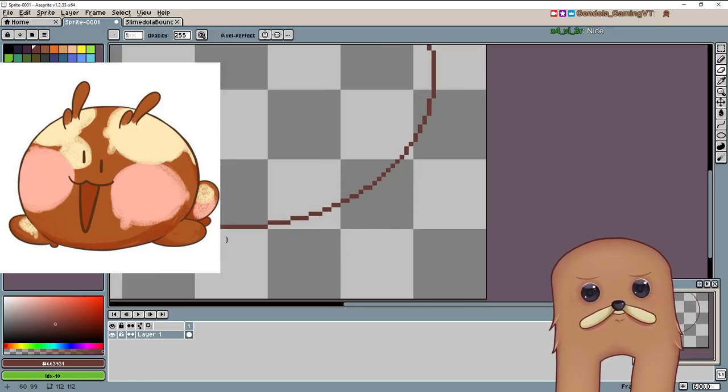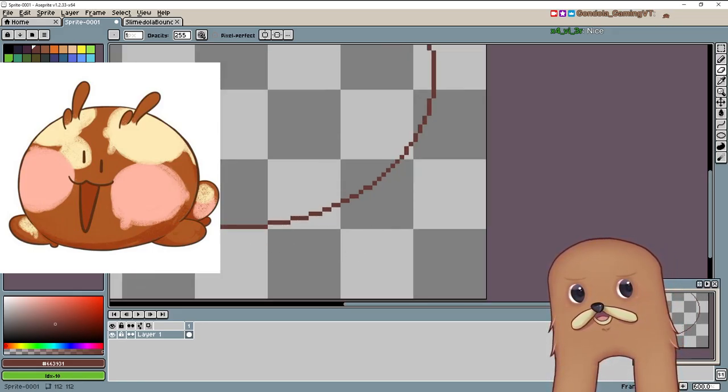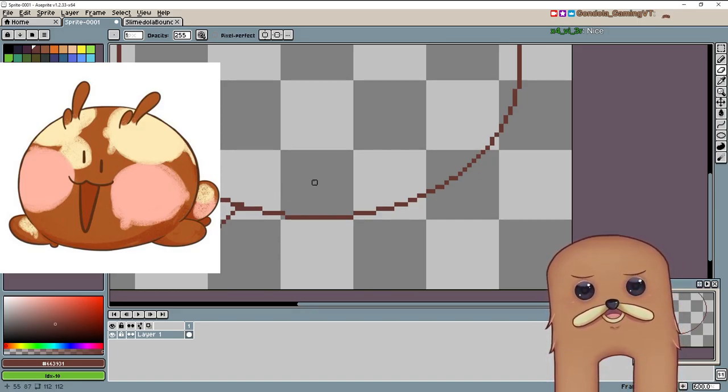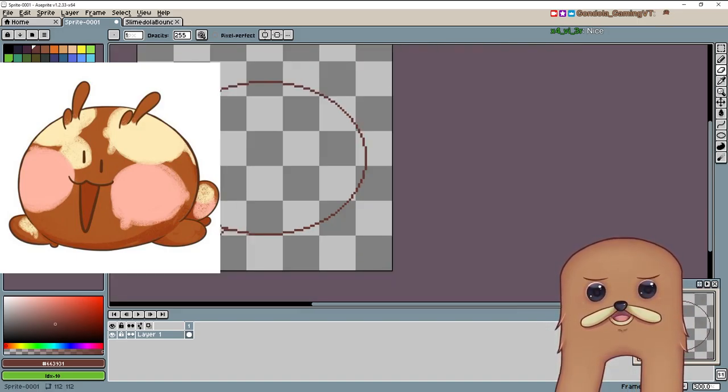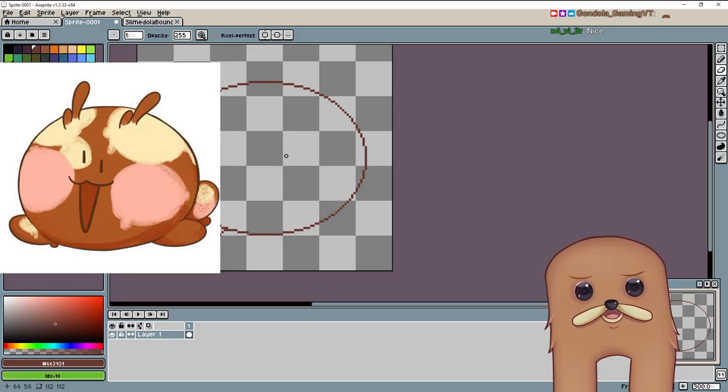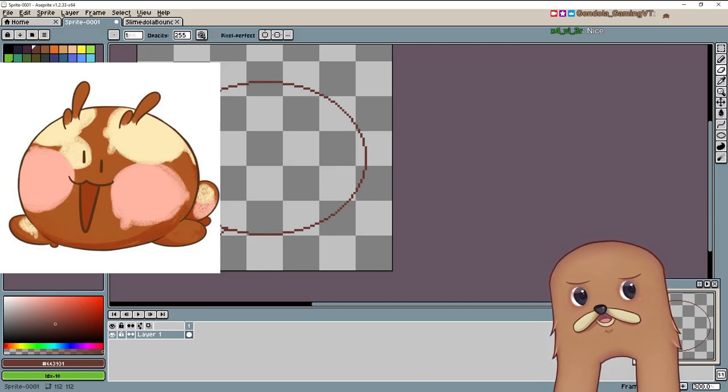Let's just erase a little here, there we go. And then we'll bring it up a little bit here. There. Yeah, that looks better. Let's see, what else? So I gotta get the other one right here. I'm not too worried about the back tail — it's gonna be facing forward so it's not something I really need to worry about.